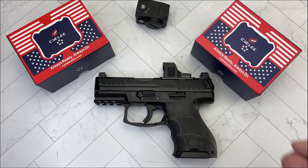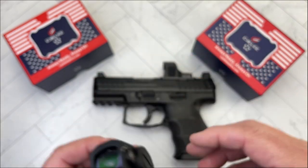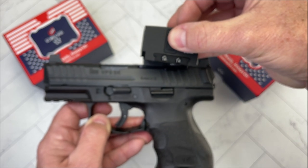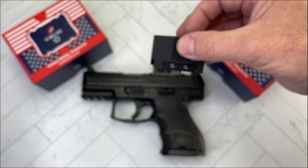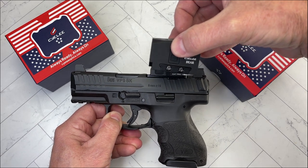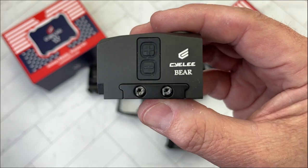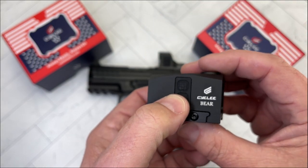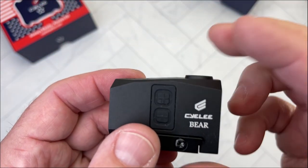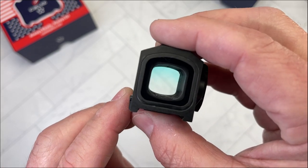Looking at the Bear now — a lot of people love it, a lot don't. People say it looks like a mailbox sitting on top of a gun. But once you use them they're really nice. My favorite closed emitter so far has been the Steiner MPS, but for the price the Bear does very well. It also has 10 brightness settings and the same adjustment system as the Cat Pro.